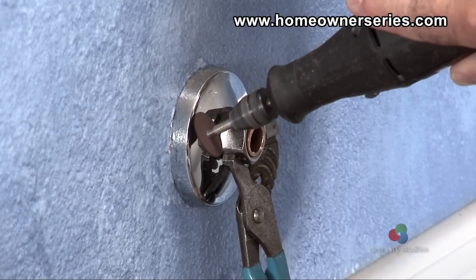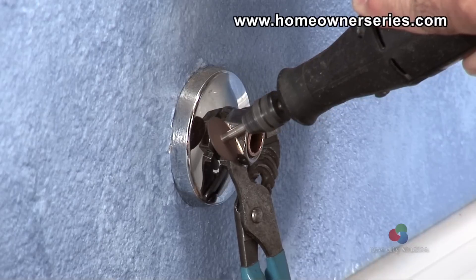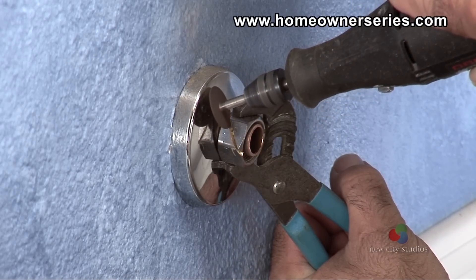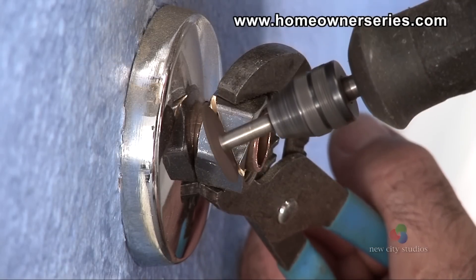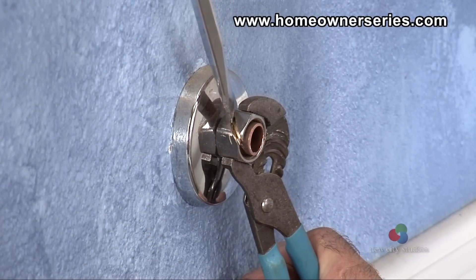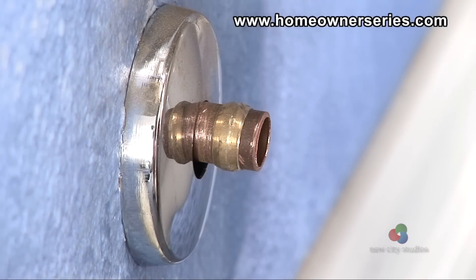To grind the nut off of the copper water pipe, take the rib joint pliers and securely hold the compression nut with them while slowly grinding with the power grinder. It is important to evenly grind the nut without moving too close to the copper pipe, as any scoring on the copper pipe will make it more prone to leaking. Once the compression nut is mostly cut through, take the flathead screwdriver and pry the opening of the nut further apart until it is able to slide over the compression ring and off of the copper water pipe.